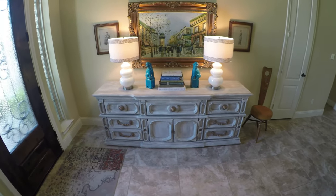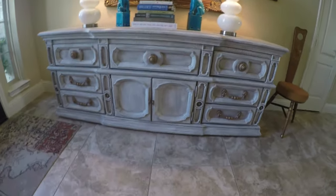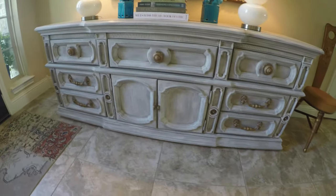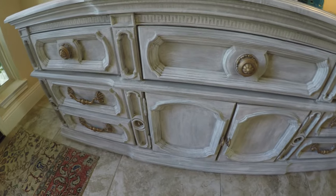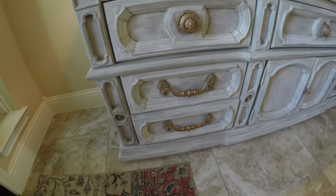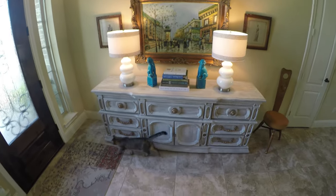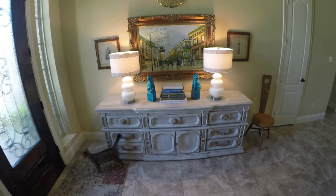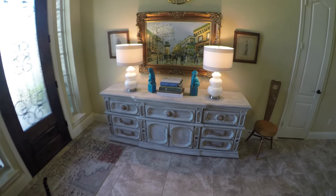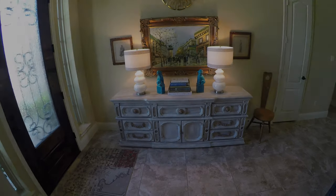To wrap up, I want to show how I've pulled the whole look together. We've moved the piece into my entryway, added some great lamps and a collection of my favorite decorating books, and placed my classic turquoise foo dogs for a pop of color. Pieces in the garage don't always show their personality, but once you get them in your home — with the painting, the art, the chair all working together — you have an outstanding creation. I really appreciate everyone who has tuned in for this furniture painting series, and I hope you'll come back as I explore more chalk painting techniques.